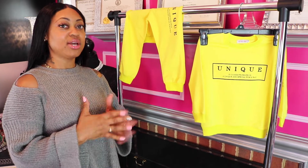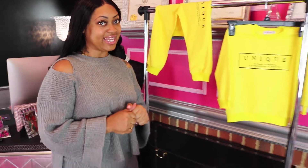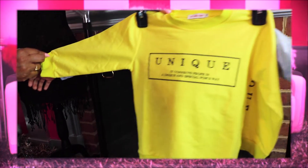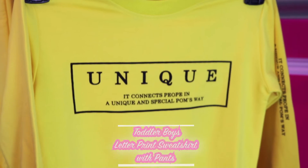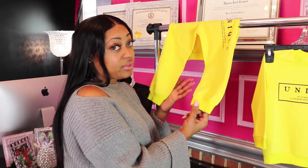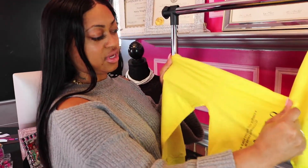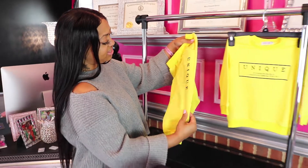We have this yellow sweatsuit from Sheen.com. If you didn't know, you know now — Sheen.com sells children's clothing. It's 65% polyester, 35% cotton, and 5% spandex. I'm not too sure about spandex in a boy's sweatsuit, but it does have good stretch. It says 'unique' down the leg, which is cute.